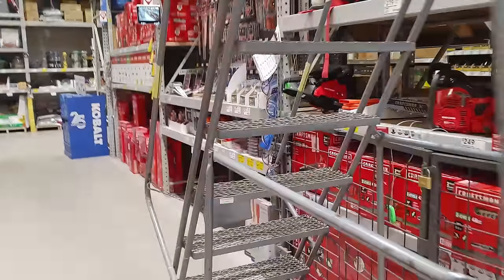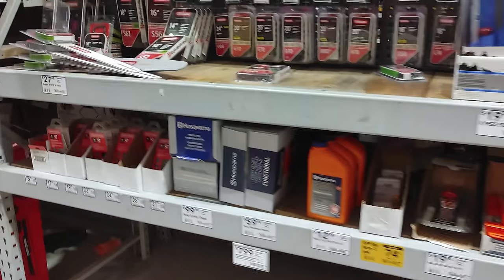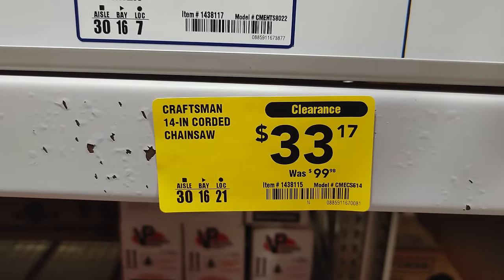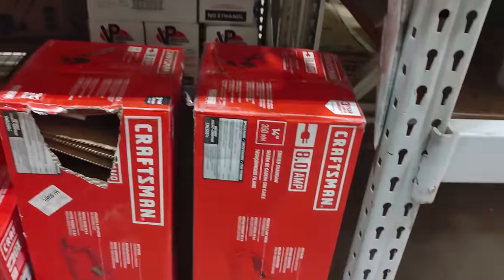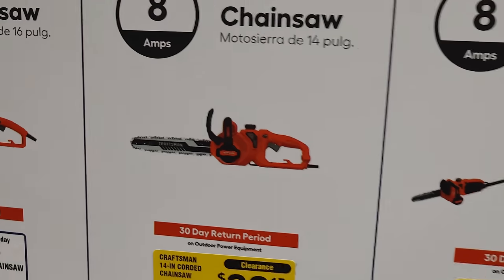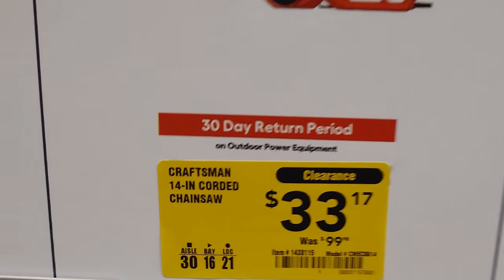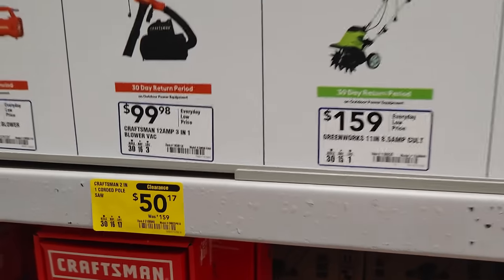There's not much on sale back here, but now's the time to grab heater stuff — if you want a fireplace or a heater, like we just saw. Whoa — corded chainsaw, $33, marked down from $99. I don't really know who's doing corded chainsaws out here, but 14 inches for $33 — this bad boy right here. Be mindful of the 30-day return period though, because usually it's 90 days.